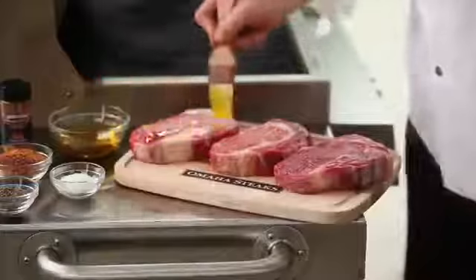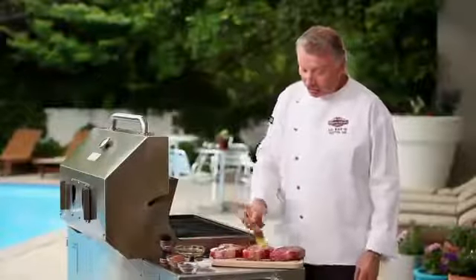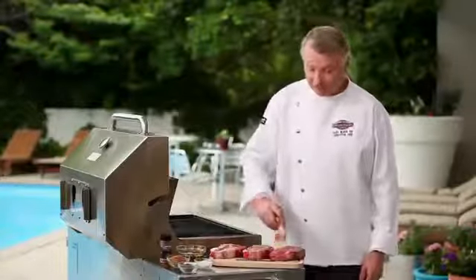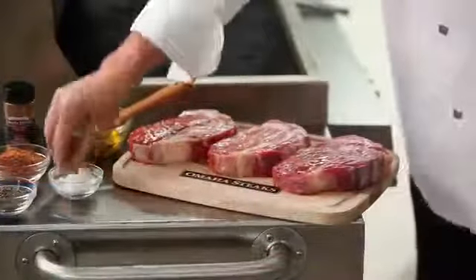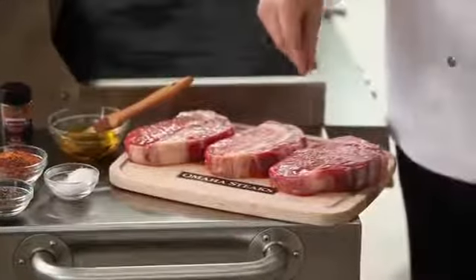Now we're going to brush them with some olive oil and then season them. We recommend using some good salt and black pepper at a bare minimum, but you can also use one of our seasoning blends, such as our all-natural steak seasoning. We're going to use some sea salt and black pepper here, and season and oil both sides of the steak.